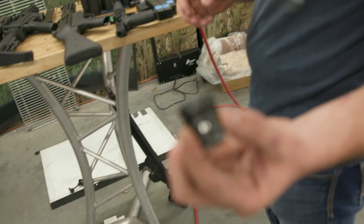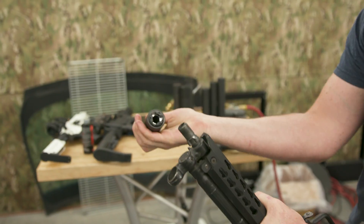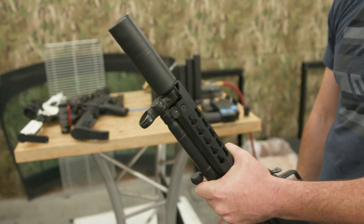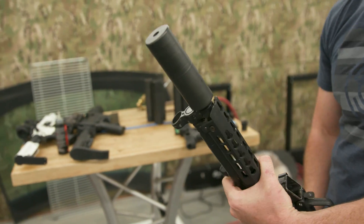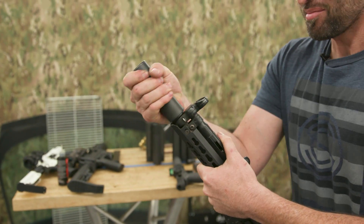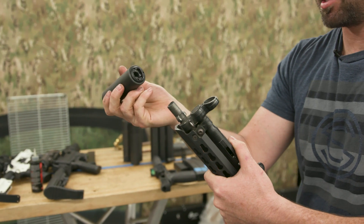Here's our three-lug mount - our low-profile three-lug mount. To mount it, push it down, push, twist - it's mounted. That's the nice thing about three-lug: it's about the quickest, most convenient quick-attach mount on the market, but it's pretty much limited to just your pistol calibers.